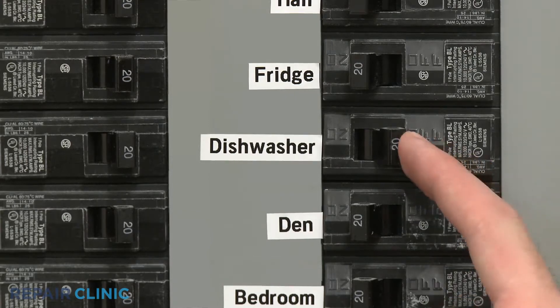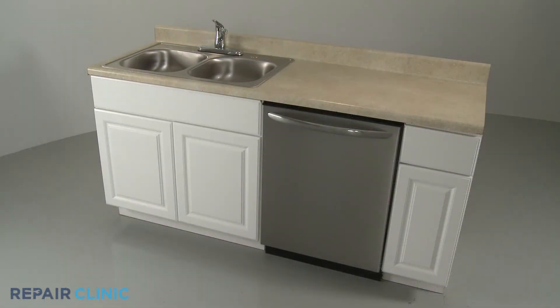Turn the power supply back on and your dishwasher should be ready for use.